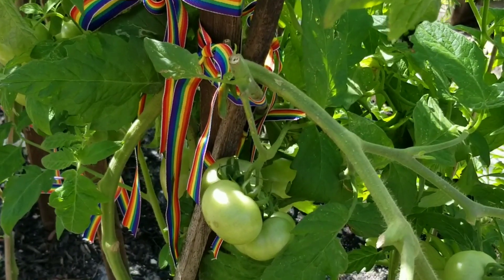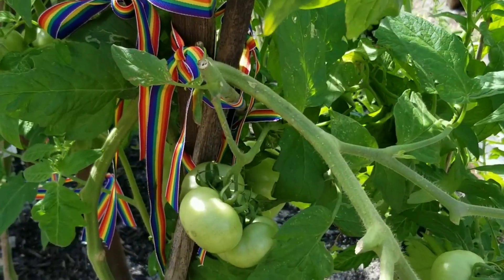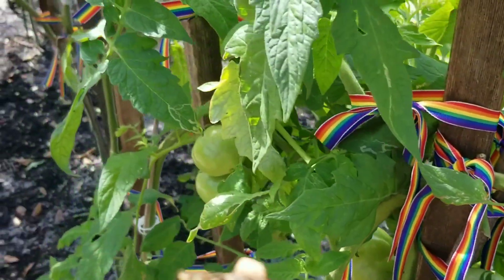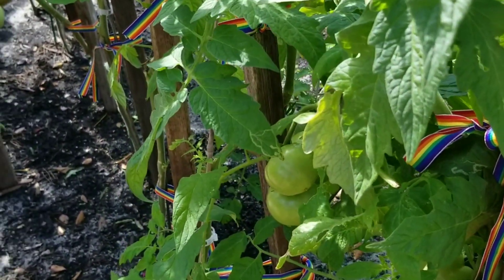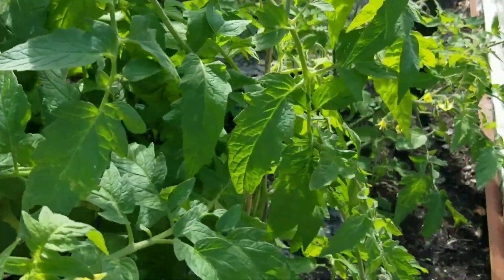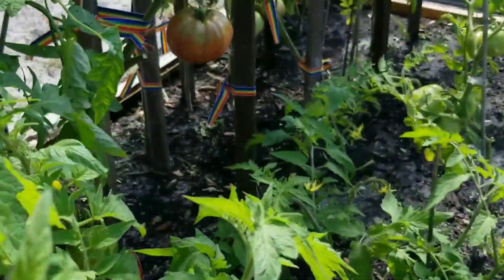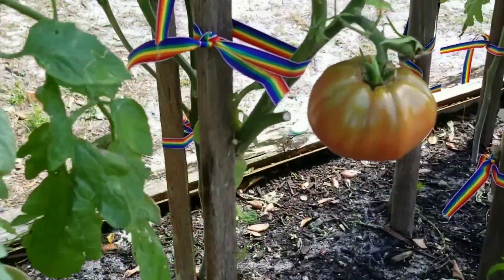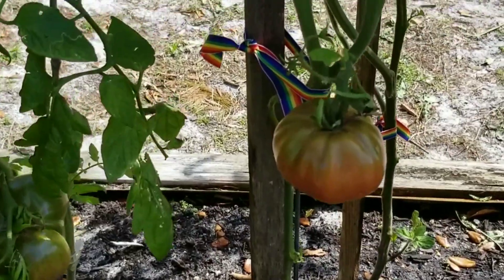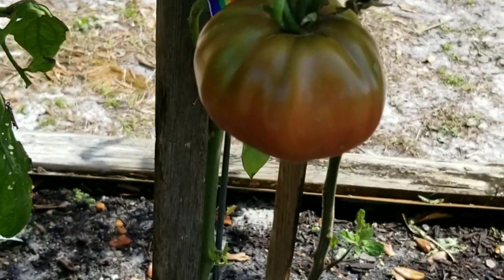We just need to not plant as many — that's one thing — and see if we can get a better crop. But we got quite a few and we're pretty happy with that this year. We'll be able to eat tomatoes for a while, and by the time the others come up, they should be producing. Anyway, I just wanted to show you. Very happy with these tomatoes. Thanks for watching Hobie Farms. God bless you and have a great day.